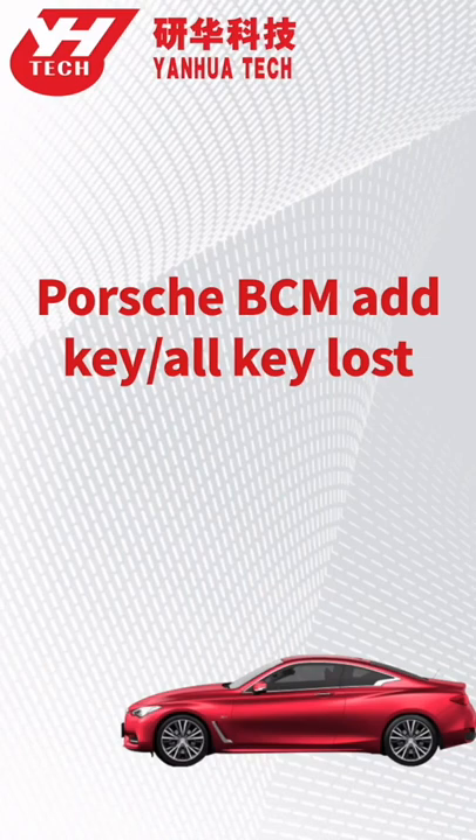This video is going to show you how to program a spare key for Porsche — the operation of add key and all key loss understood.